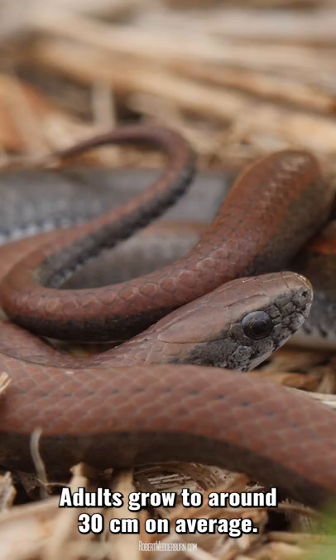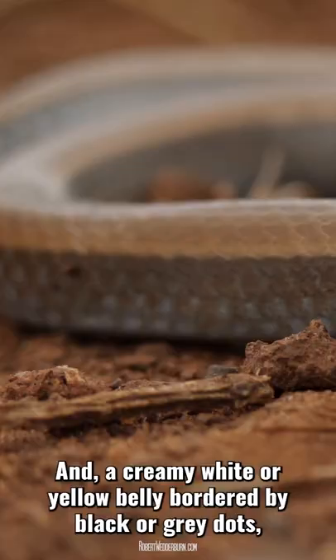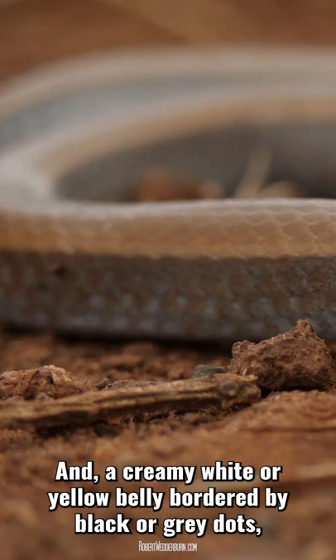The top half of its body is a light reddish-brown color with a dark brown band on its sides all the way down its body, and a creamy white or yellow belly bordered by black or gray dots that run down the edges of its underbelly.